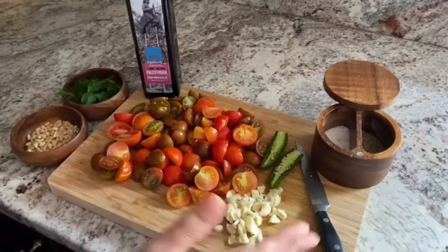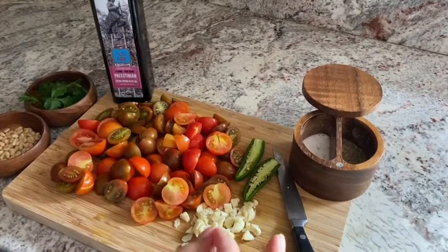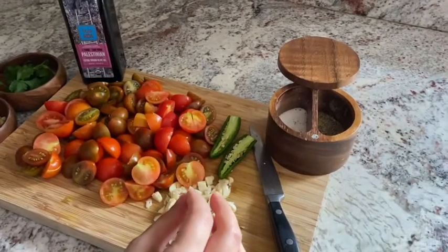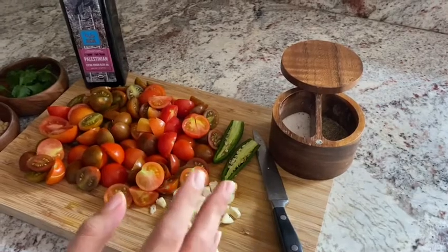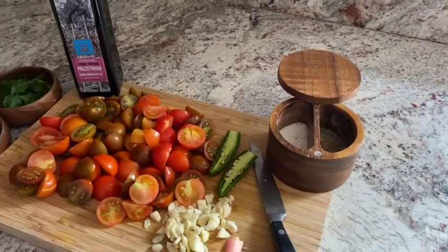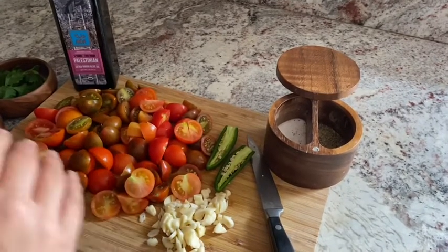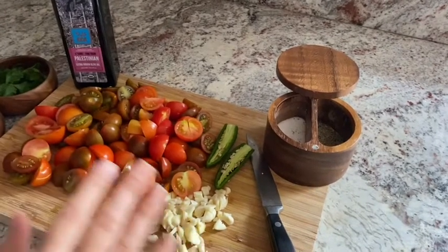Hi everybody, I am back with a new video today and we are going to be making a dish called alayat bandura. Alayat bandura translates to a tomato skillet or a tomato saute.